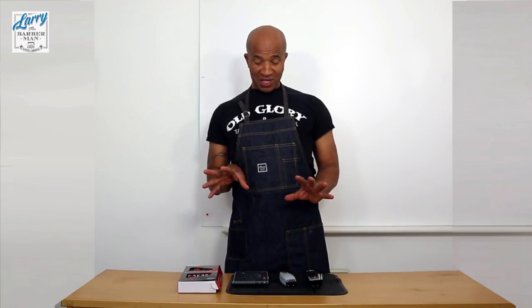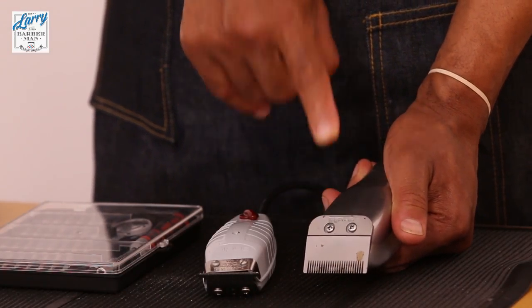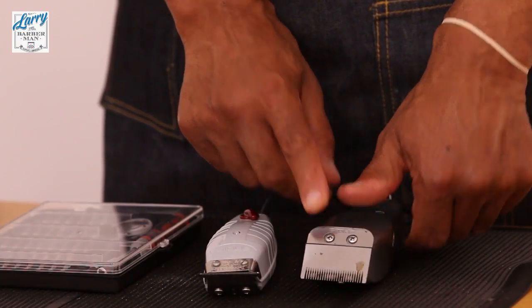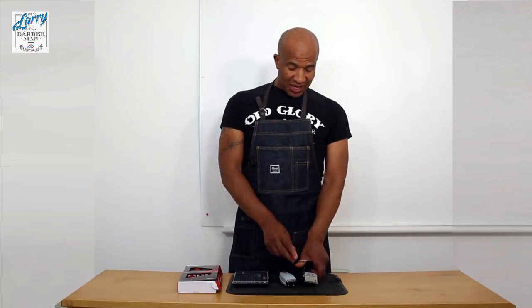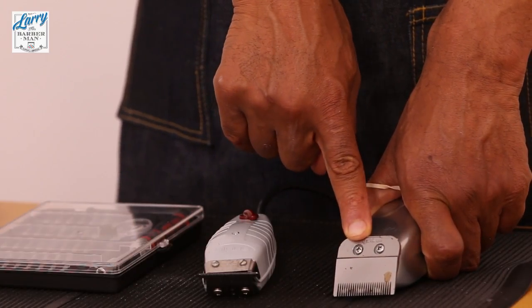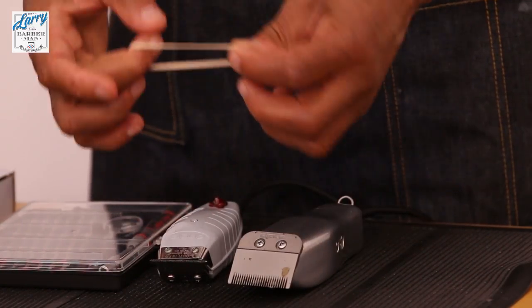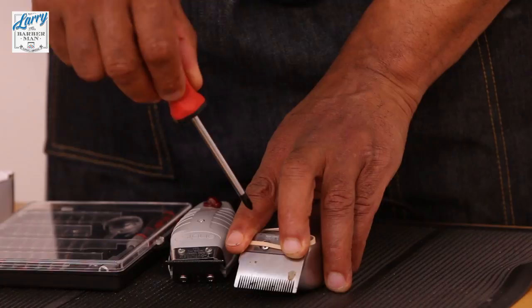I was going to leave you with a hack, because I've been telling you off for most of this video. If by chance you did use the wrong screwdriver - an old rusty one, which doesn't look good in a barbershop environment - and you wore out the screw, the hack is very simple. You just need a rubber band like this. Place the rubber band over the hole that you've destroyed.